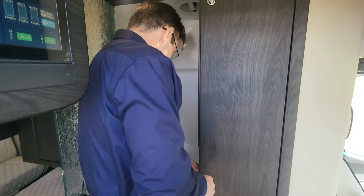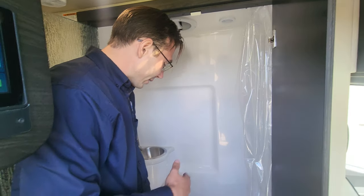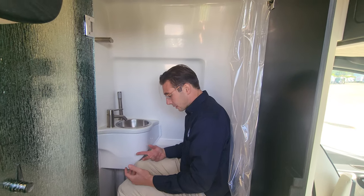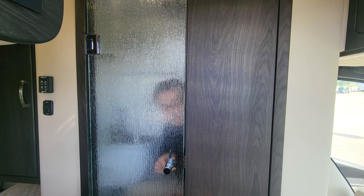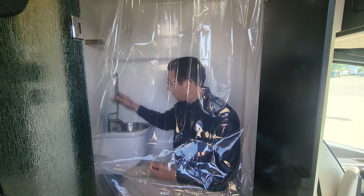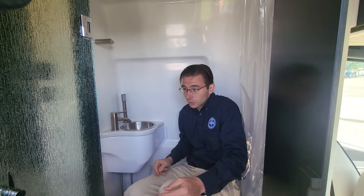The bathroom is really important. One of the big upgrades for 2024 is the teak shower stand inside. At six foot two, I can sit comfortably with the door closed and plenty of space. The shower is also accessible — I could close it up and shower sitting down comfortably, which is impressive for this size unit.